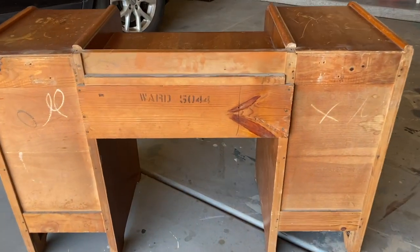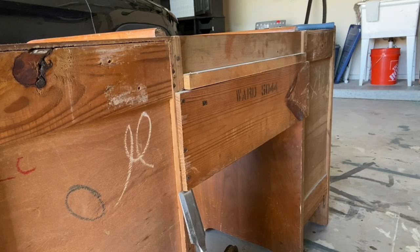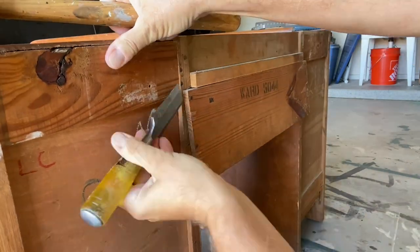My first job is going to be removing all of these pieces here that hold the two sides together. If anyone knows what the stamp means, let me know in the comments.